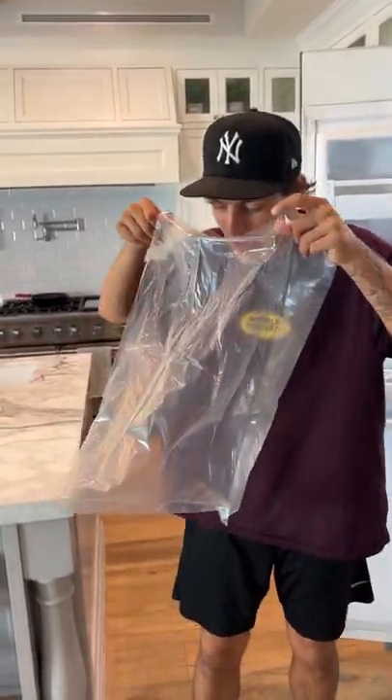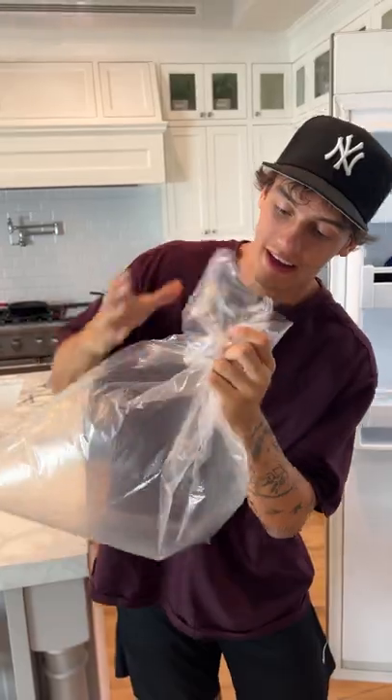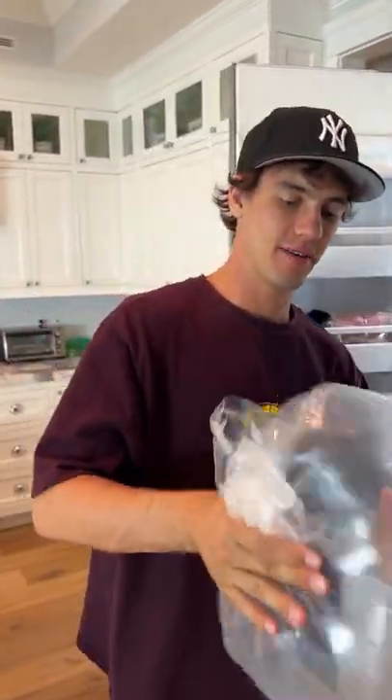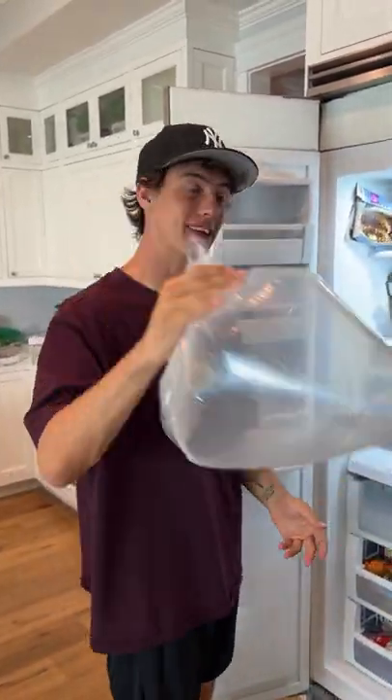Alright, so we have our clear plastic bag. We're just going to catch some air in here. Perfect. We're going to tie it up and we're going to put it in the freezer for 10 minutes.